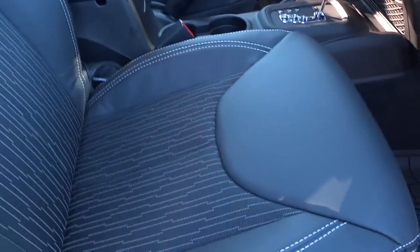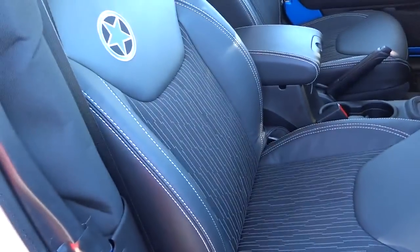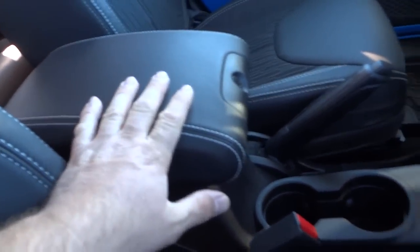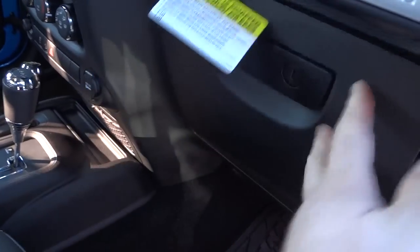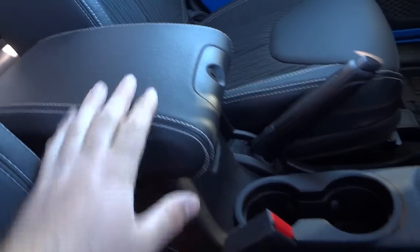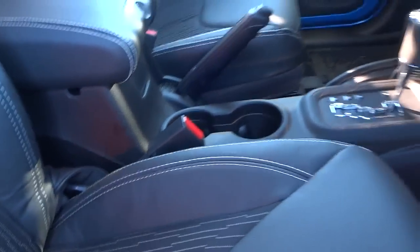I think the seats make a big difference on the interior. You also have stitching on the center console. The glove compartment is lockable, and the center compartment is lockable as well — so those are other ways of securing your stuff.